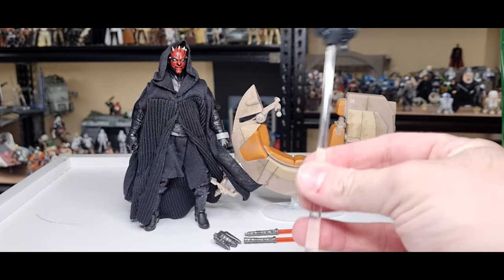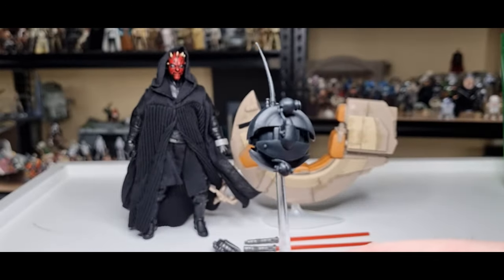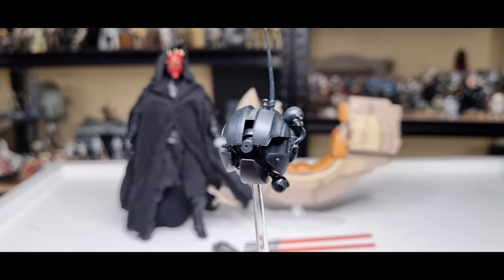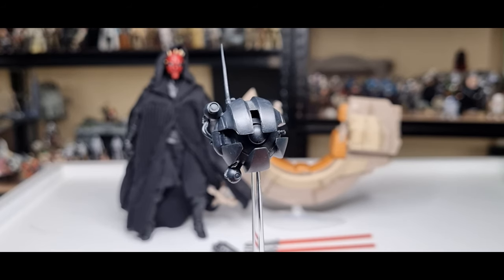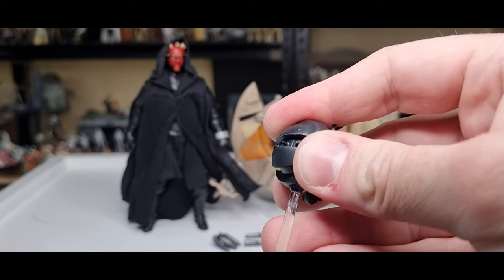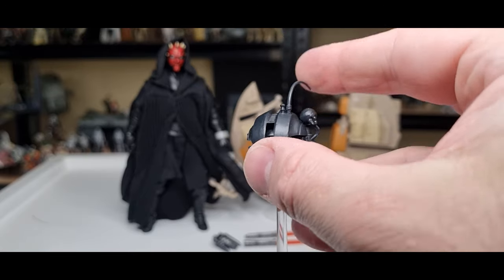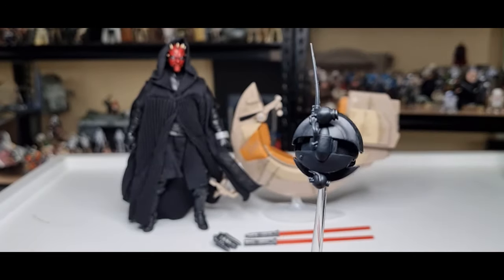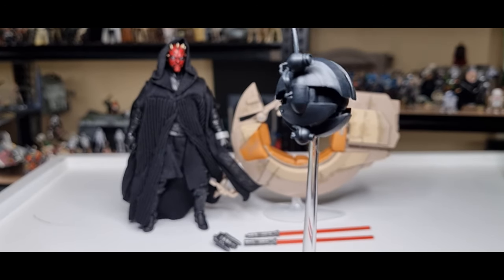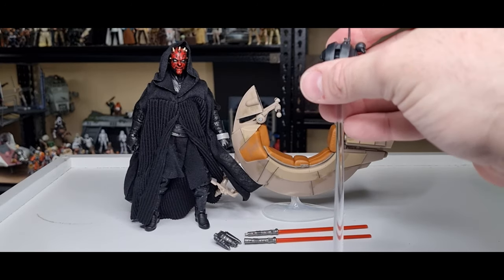Coming as an accessory is one of his seeker probes — really cool. It's nicely sculpted, unfortunately with no extra paint detail, which would have been nice — even just a couple of light silver touches. But it's better than nothing. It comes on a little ball and socket, which is nice. That little antenna there is a flexible plastic, so maybe that's why it couldn't be painted. Maybe I'll hit it with a Sharpie and give it a little splash of color myself. Overall pretty good, and the stand is a nice clear one — not going anywhere once it's on your shelf.